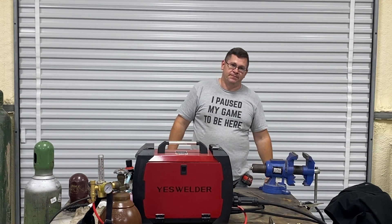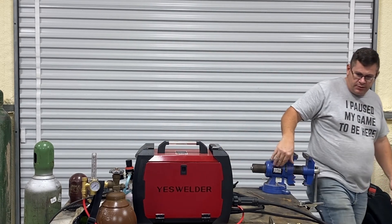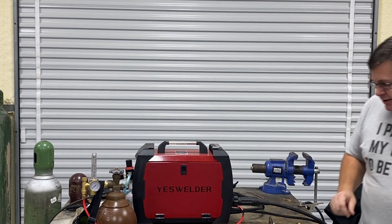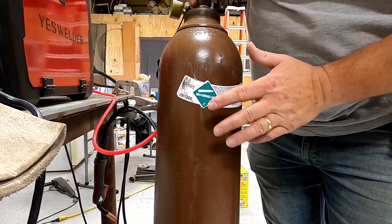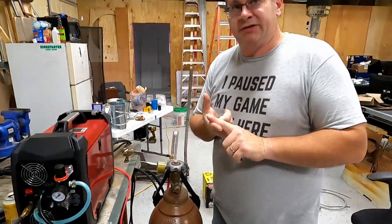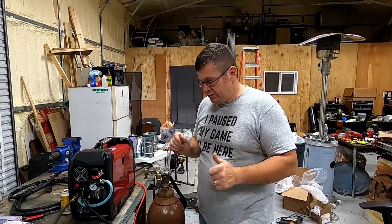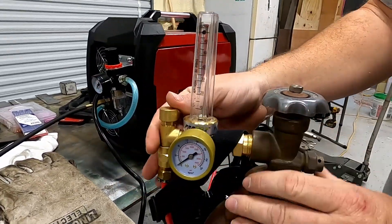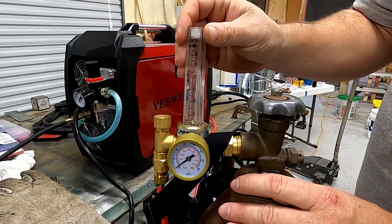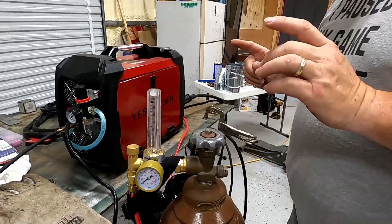Hang tight and we'll be right with you. Okay, so let's get started — we're going to cover the setup. What you're going to need is a full bottle of argon — it's 99% argon. You can't really see the sticker but 99%. Don't get the 75% argon 25% CO2, that's not going to work — that's for MIG. So 99% argon. You're going to need a regulator; you can get this at a welding supply or even on Amazon cheaper.